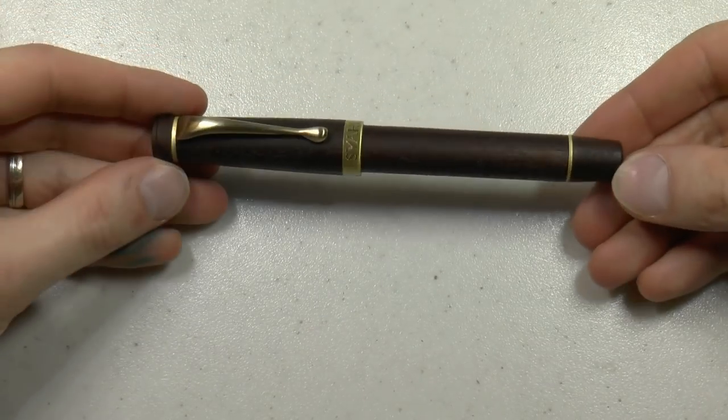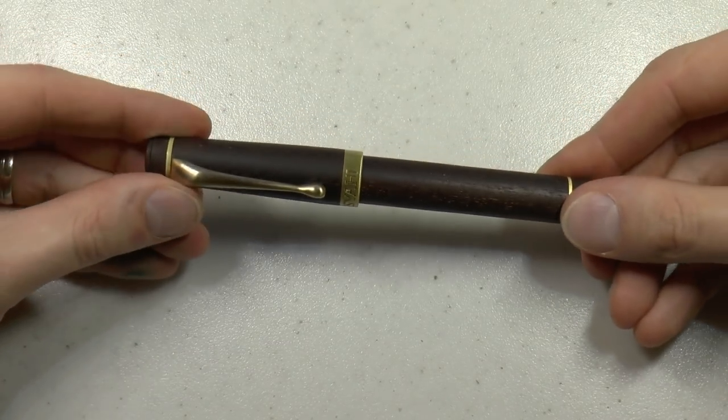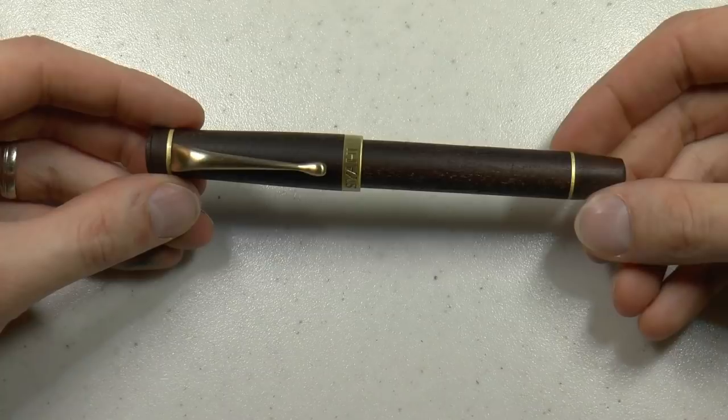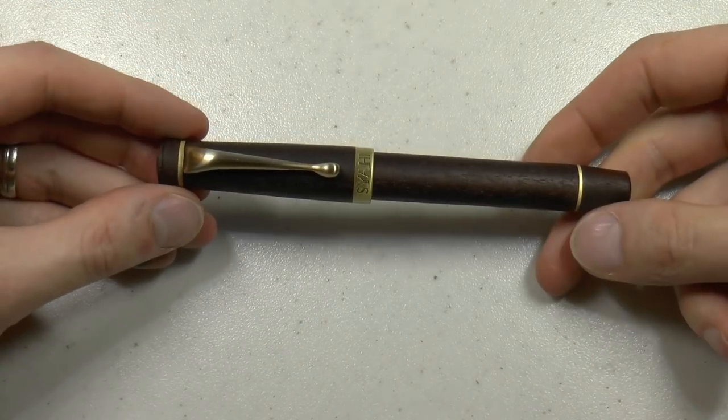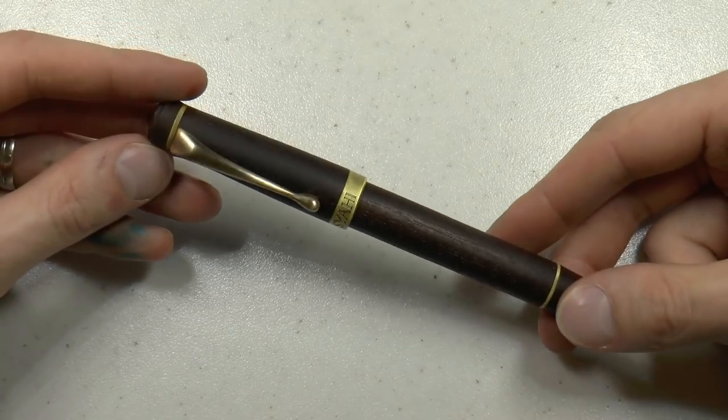And then there is the actual pen — the Siahi Crown. This particular model is made in a very nice ebony wood. It feels very solid and has some brass trims, which I also rather like.